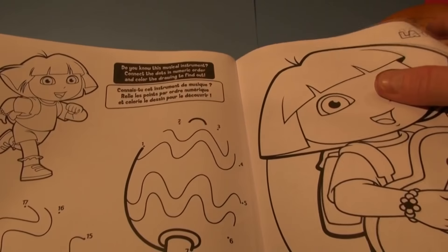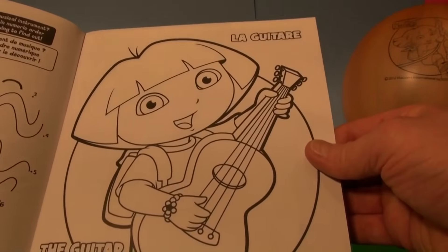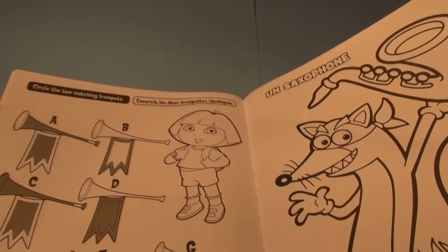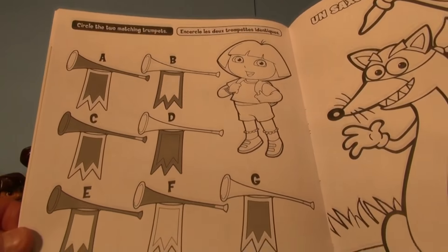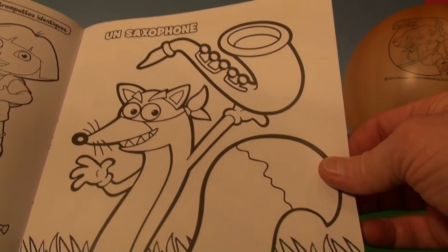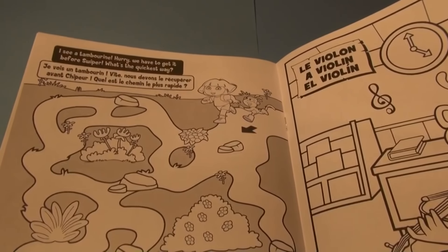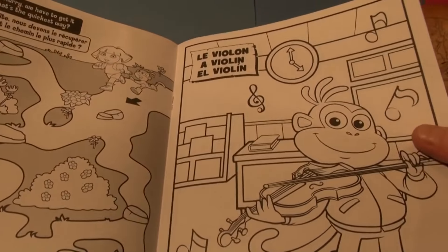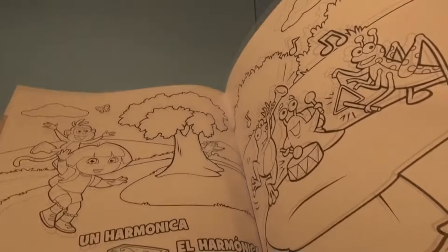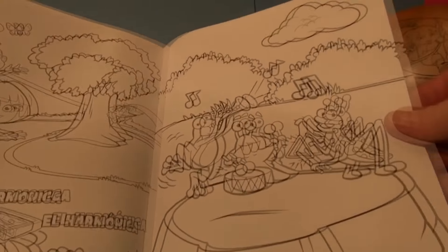More coloring. Can you guess the musical instrument? I think you know it already. And there's more Spanish. Circle the two matching trumpets — you can color them all in. Of course there's Swiper, he swiped the saxophone. More maps. Find the tambourine — that's another one. And there's Boots playing the violin again. What's the sound of the violin it says? Oh, the harmonica — one of my favorites. That's lots of coloring to do here.